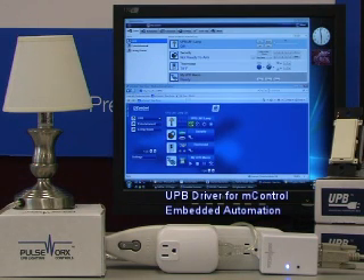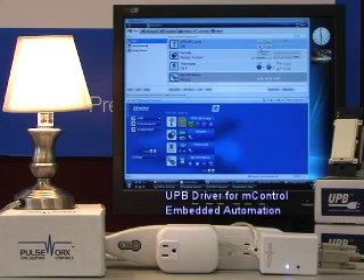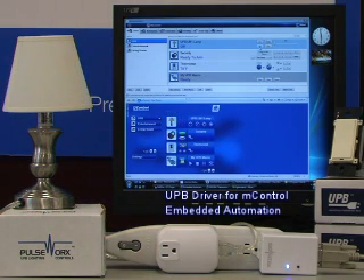The UPB driver for MControl allows UPB devices to be integrated directly into MControl, allowing users to have access and control of UPB devices from all of the MControl user interfaces, including MControl for IE, MControl Editor, MControl for Vista Media Center, MControl for Mobile Clients including iPhone, and of course the MPanel Interface.